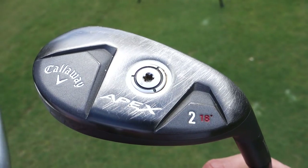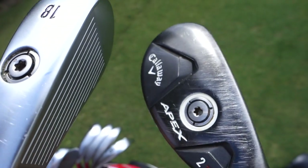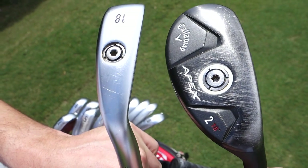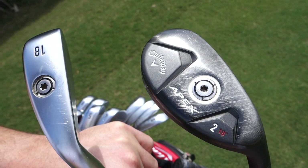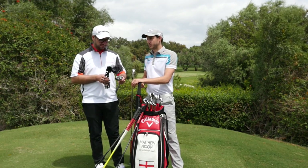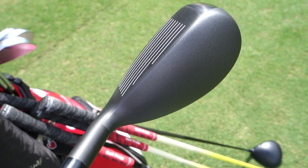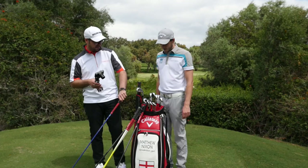I've also got the UT driving iron. The driving iron, the utility hybrid, and the seven wood are all pretty similar yardages - this comes out a bit hotter and the seven wood goes up higher. Is it just a matter of deciding between those three depending on course conditions? Yeah, there's a lot of heavy rough this week so it's probably more prudent to put in the seven wood. We can change whatever anyway - I like the experimentation.